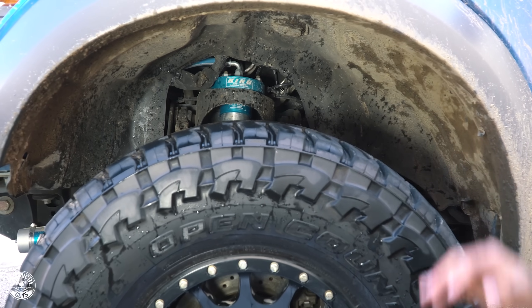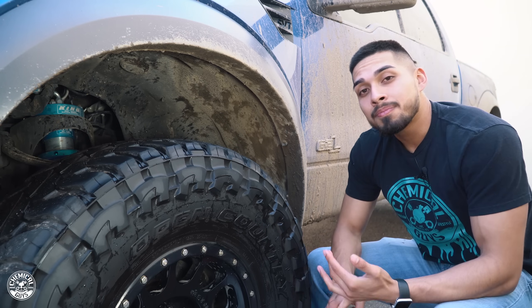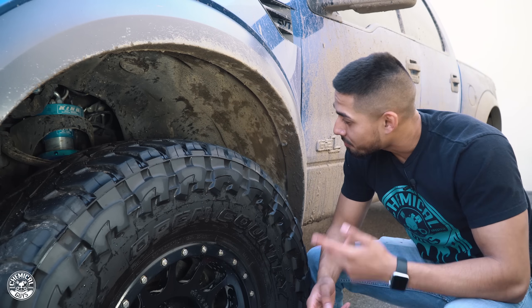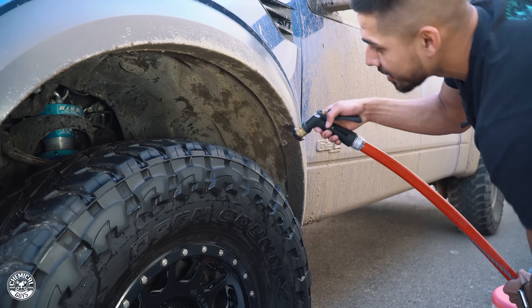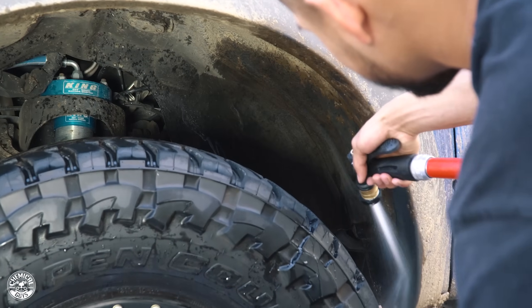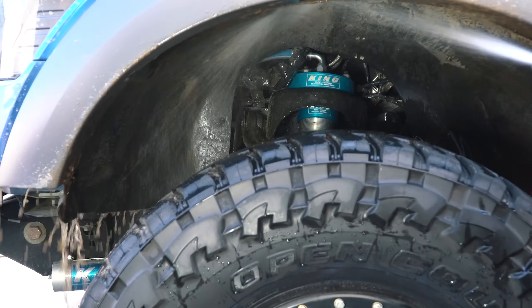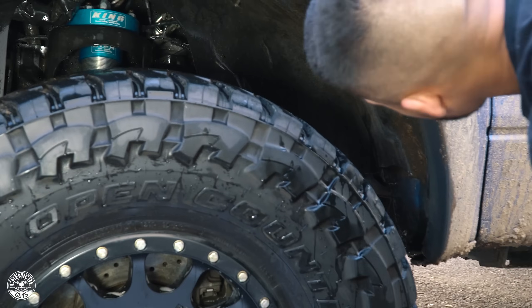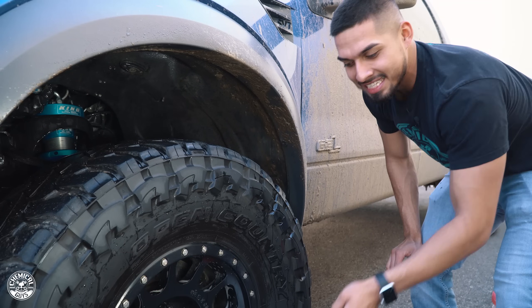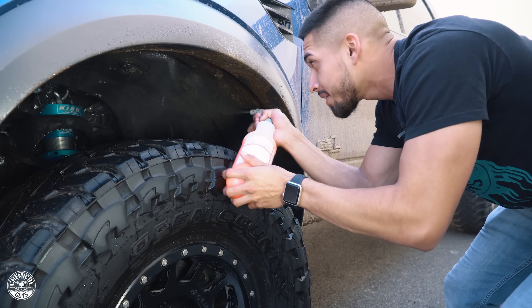The reason we're going to clean the undercarriage is because dirt, grime, or anything that lands down here can cause rusting. Rusting damages components like your suspension, control arms, and frame — and that's unacceptable. Before I get started, I'm going to rinse it down to get all the loose dirt and debris out. Just by rinsing, you can see how much dirt came off — but if I run my finger through it, you can see how nasty it still is. So I'll get my orange degreaser and spray down everything on the undercarriage.